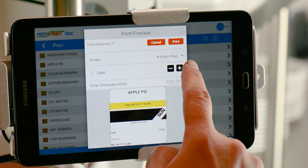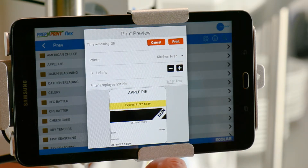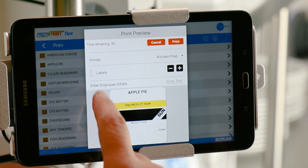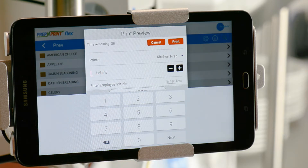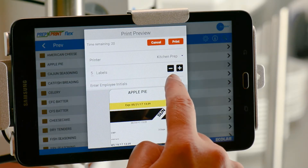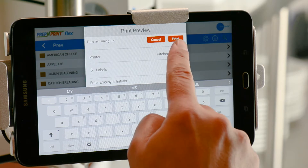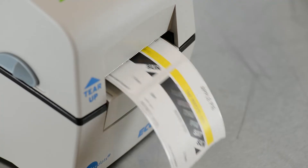Use the minus or plus icons to enter the quantity of labels you want to print. Tapping the Number of Labels field brings up a number pad. Type the number of labels you need and tap Next. Now enter your initials and press Print.